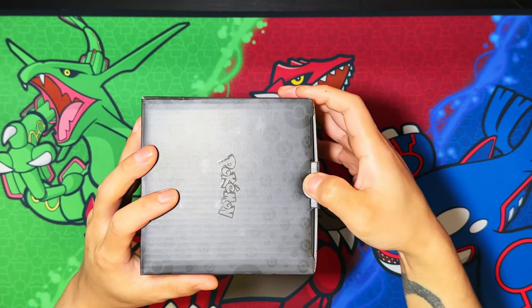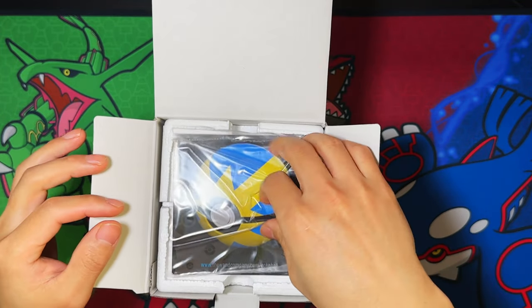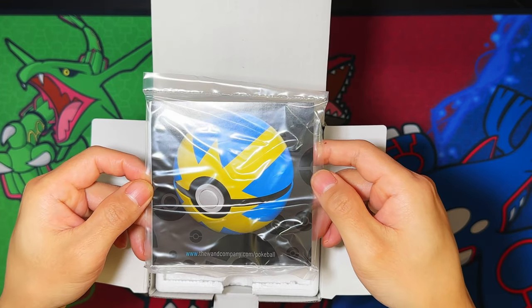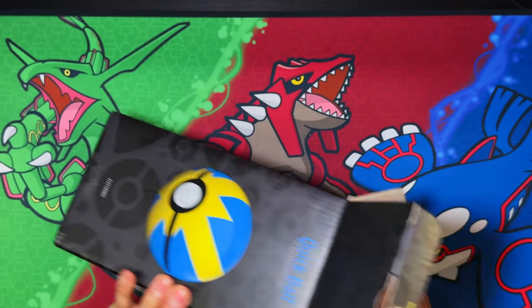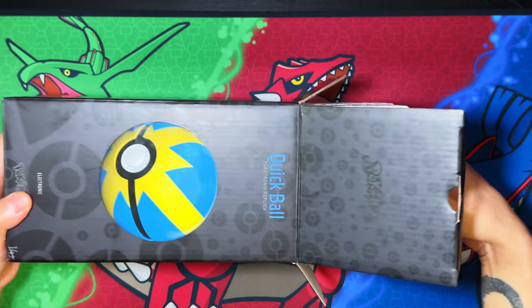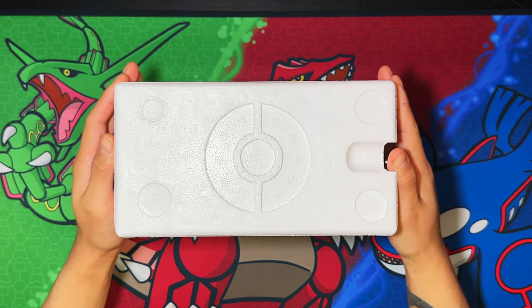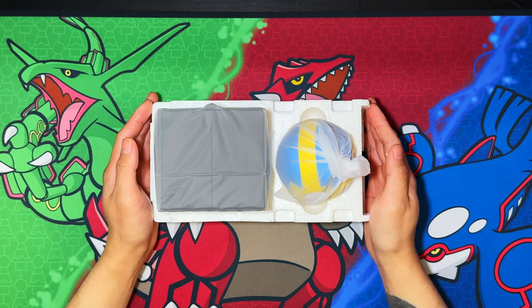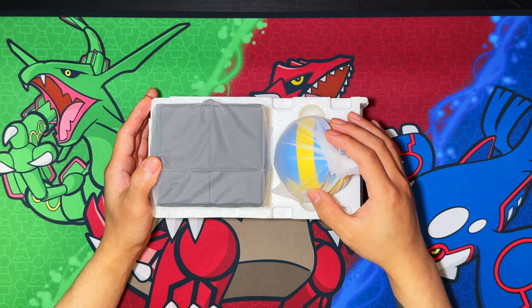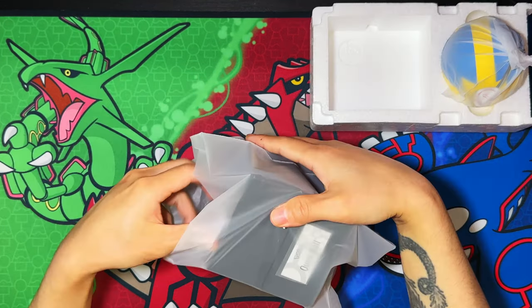Let's get this thing unboxed. Here's the top opening — you get a manual, let's leave that to the side. There's some styrofoam on the inside, and lifting that styrofoam — the Pokéball was actually stuck on the top. Here is the presentation case and here's the Pokéball.